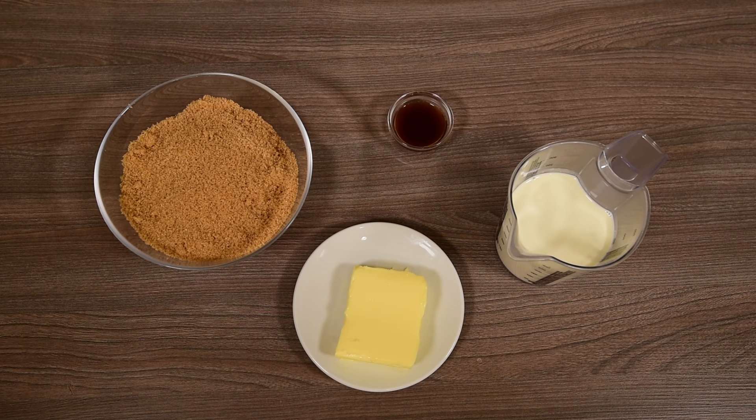You will need 100g salted butter, 450g golden caster sugar, 300ml single cream, 2 teaspoons vanilla extract, and a kitchen thermometer.